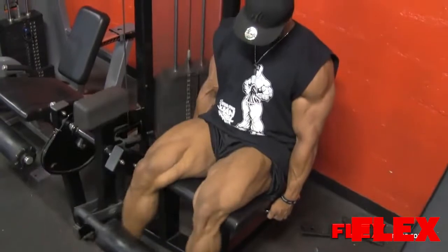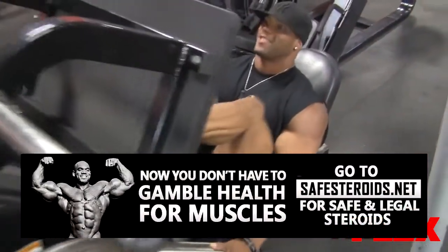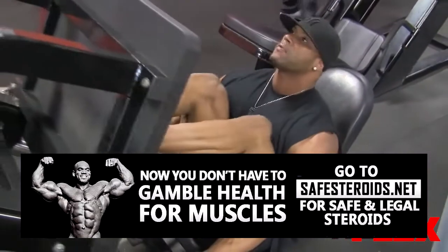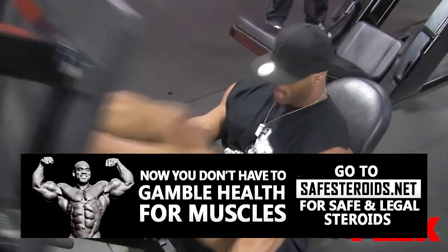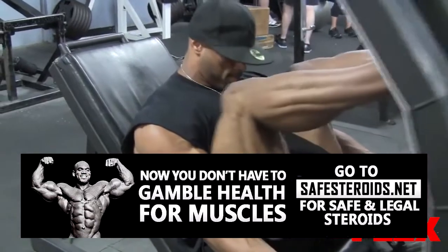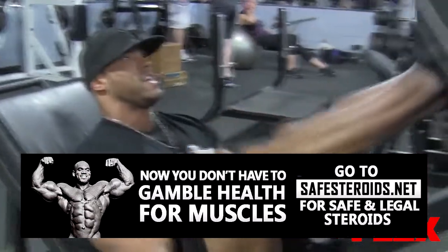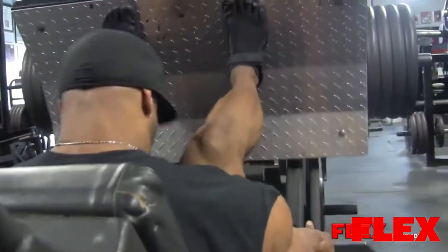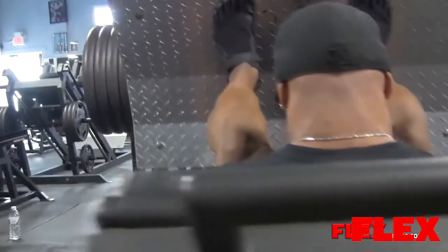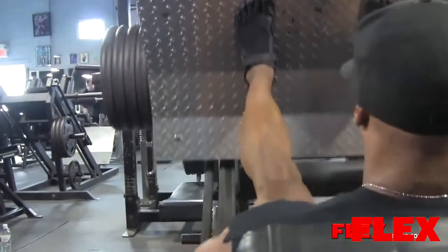I also started doing squats towards the end, which means I can't go as heavy. I could go as heavy if I take my time, but I feel the weight more now putting it towards the end. By the time I get to squats, my knees are already warm. I used to start with squats and my knees weren't as warm, so all the pressure was going to my knees. By the time I got to them today, I had already done leg extensions — four sets — then leg presses, then single legs, then squats. By that time, my knees were warm.